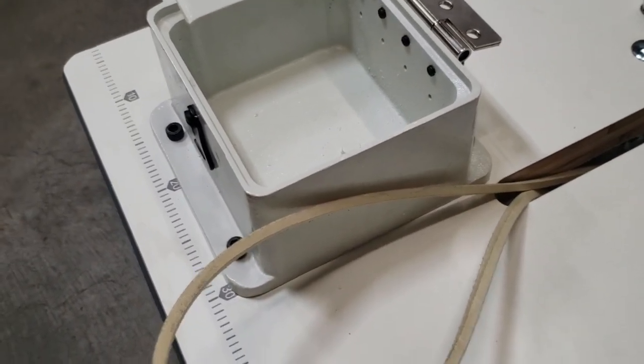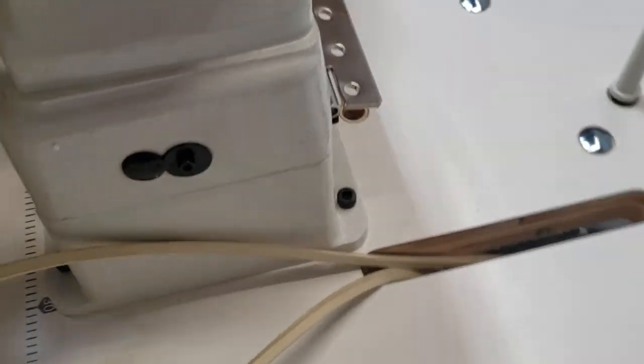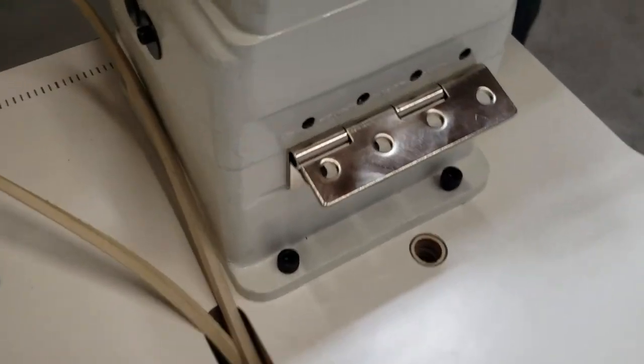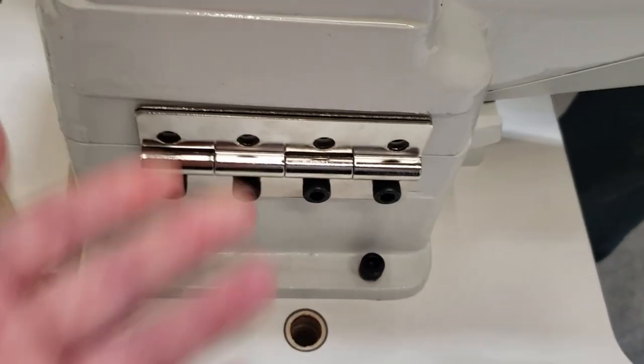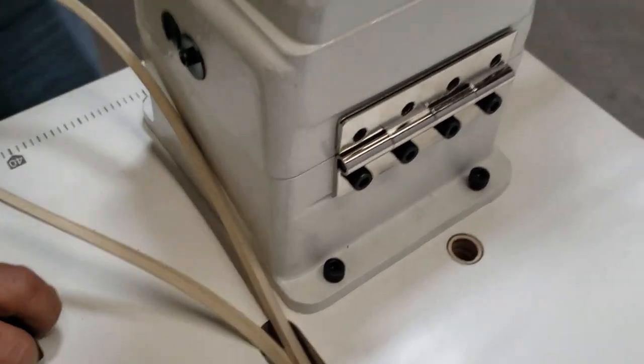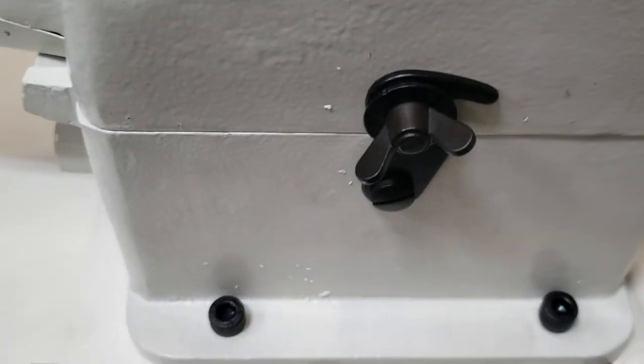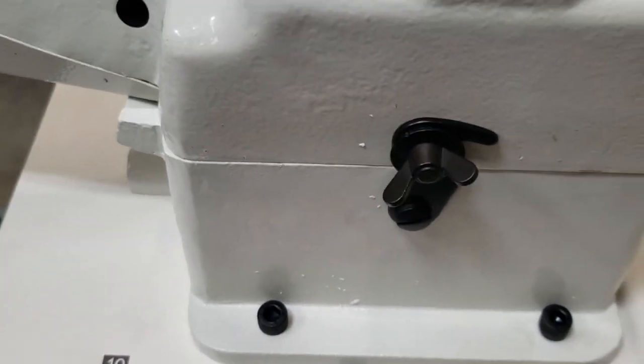Now we're going to go ahead and put the head on top — you're not going to miss the space right here, easy. In the back we're going to go ahead and put up the hinge and put the screw on, and in the front you want to go ahead and lock this so the head won't come off.